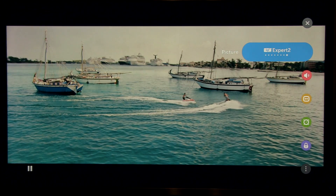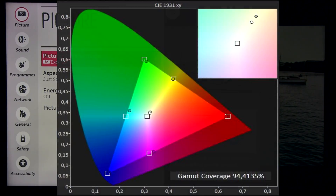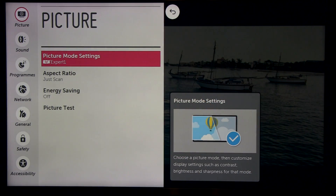Expert 2 is the default picture. There were certain things to improve, for instance white balance and also gamma, which was too low, making the image too bright. Basically that's it — there are not many tweaks on this model, which is good actually. It's got a good color gamut, around 94.5% of Rec. 709, which is okay for this class of TV.